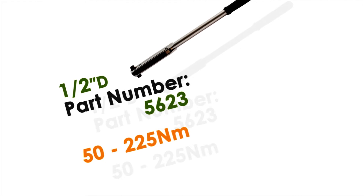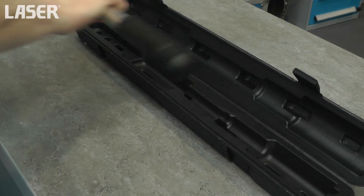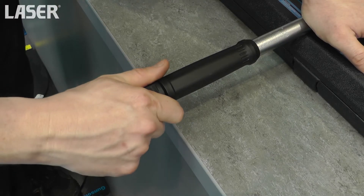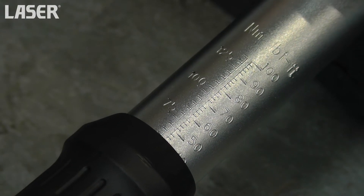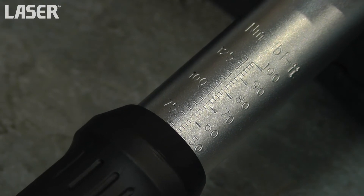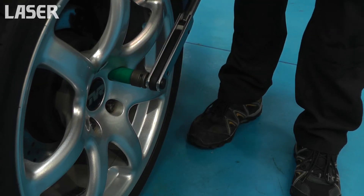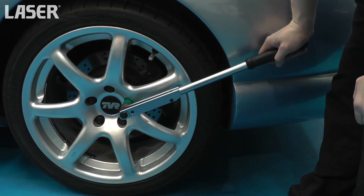This torque wrench is available in three scale ranges. Choose the one that will adequately cover your anticipated torque specifications. Easy to read dual scale, ideal for use in noisy environments. You can see the mechanism approaching the break point and feel the very positive click.